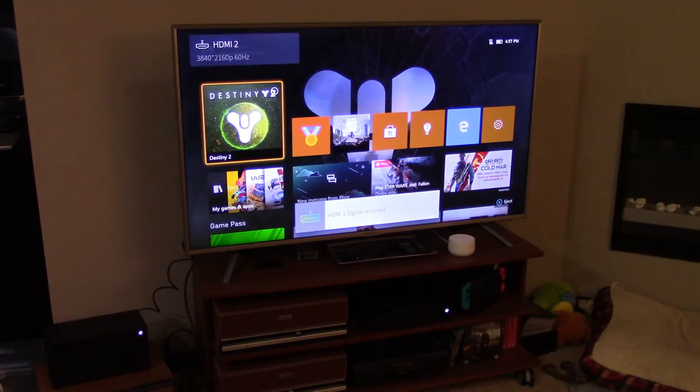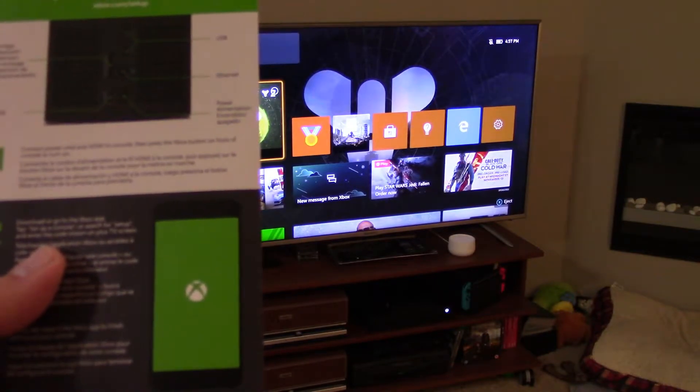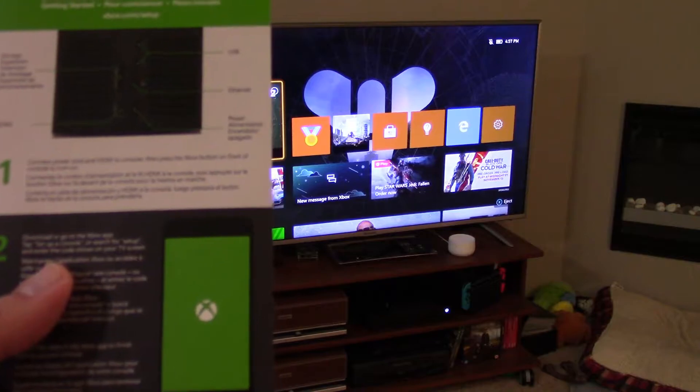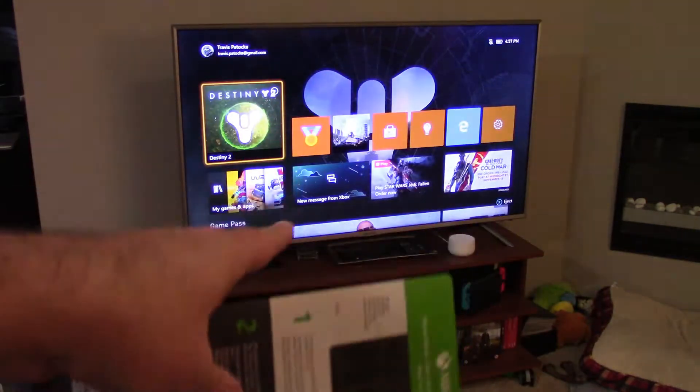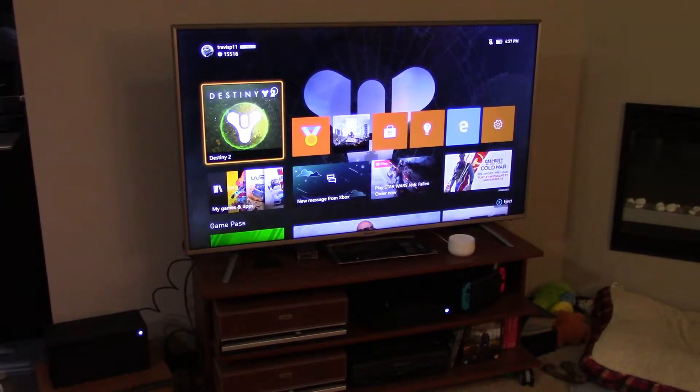It says download or go to the Xbox app, then tap 'set up a console' or search for setup, and enter the code shown on your TV screen. So we're going to go ahead and switch over now from the old Xbox, which is currently running and online, over to the new system.